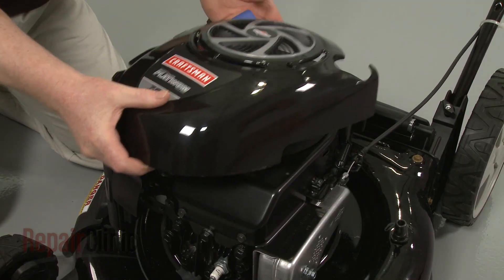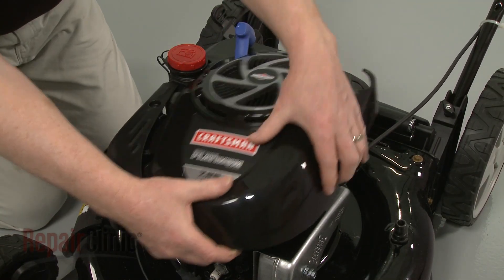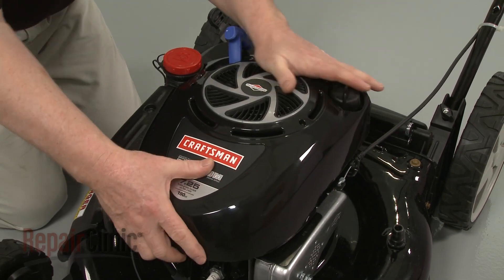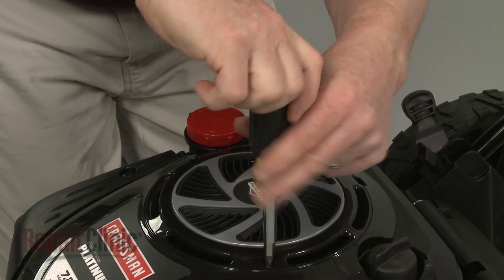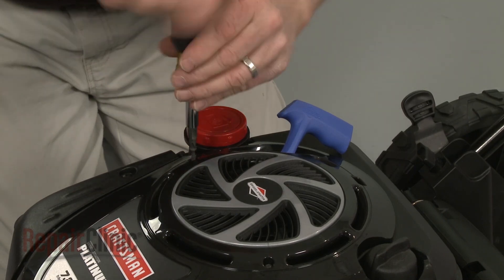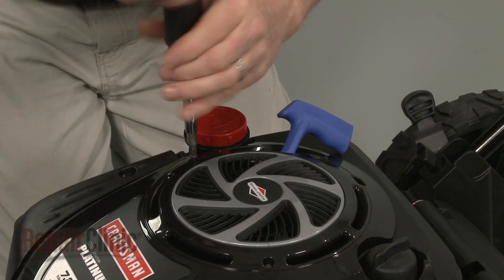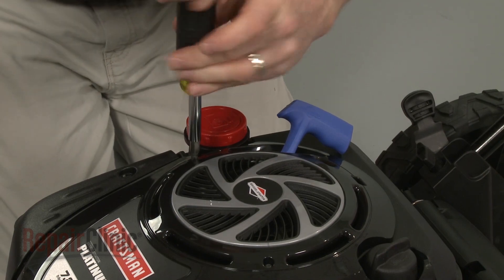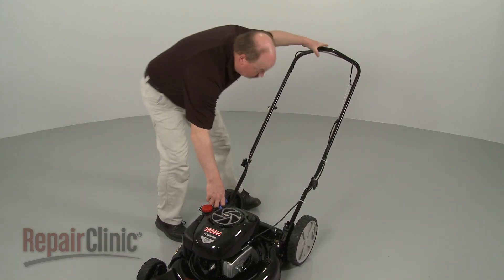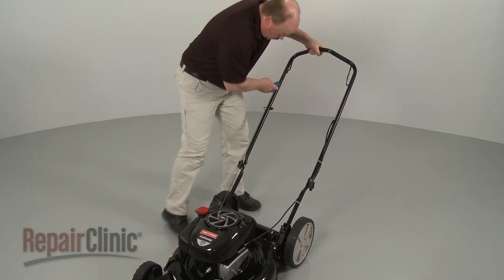Re-align the engine cover, then re-thread and tighten the mounting screws. Depress the bail arm, extend the starter rope, and secure it in the retainer.